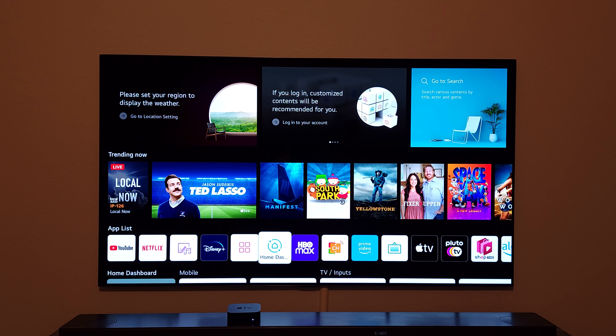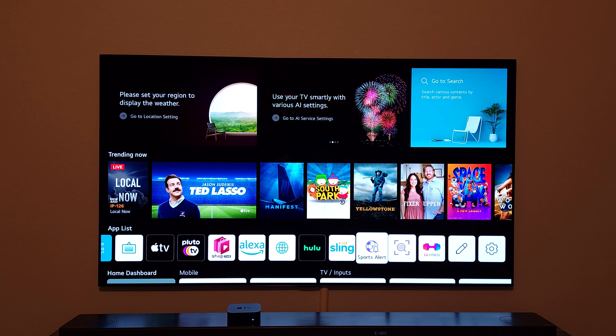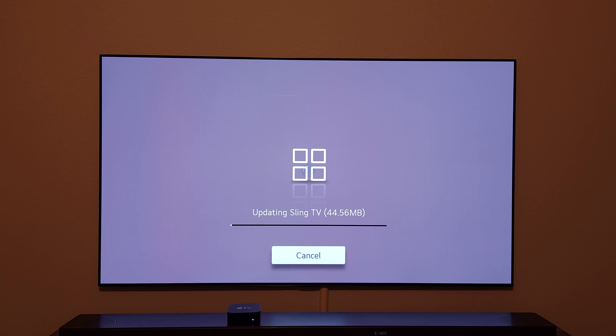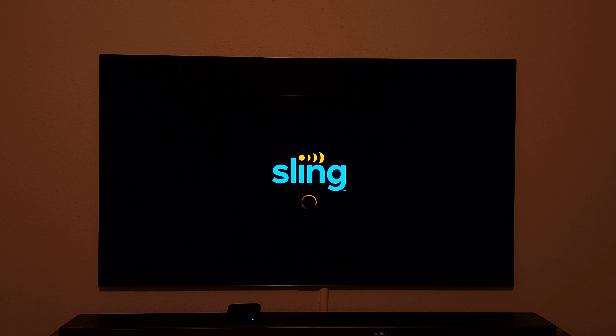Next tip: organizing your applications on the home screen. You can see there are many apps — some pre-installed and some I've installed. I want to show you how to get your most frequently used ones to the left side for easy access. A newly installed app like Sling TV will appear all the way on the right side, meaning you have to scroll a long way to reach it. Most people navigate from the left side, so this is an issue.